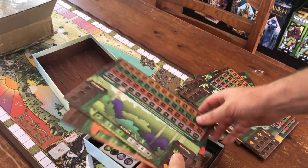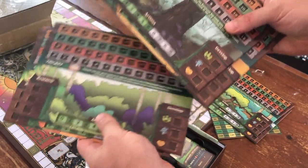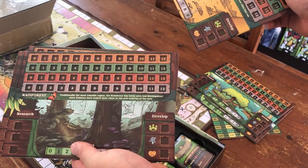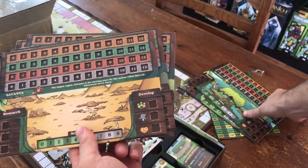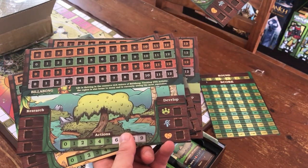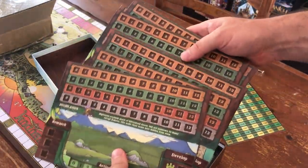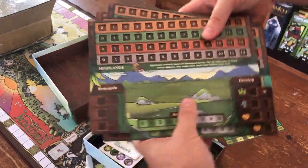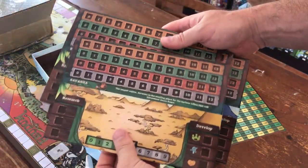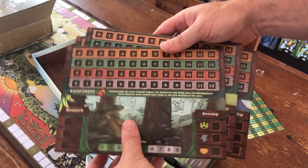We've got six player boards and look at that - each one has its own background art. That looks like central Australia, that looks like northern Queensland, I'm not sure - Tasmania maybe, more central Australia, south Australia maybe - looks coastal. Some beautiful mountains. I like that each one, even though it has all the same information, has unique artwork. Highlands, billabong, savannah, rainforest.